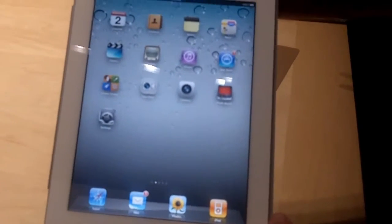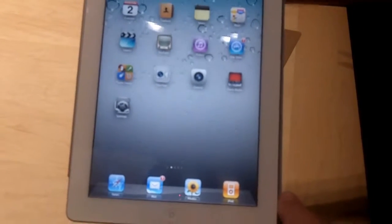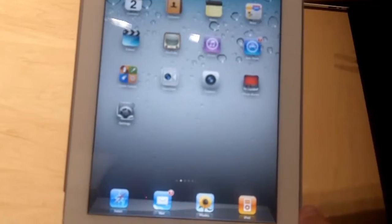Hello, this is Dean Tagashi from VentureBeat and this is my first close-up look at the iPad 2. This is the white version. They come in black and white starting on March 11th, and this has a lot of cool features.